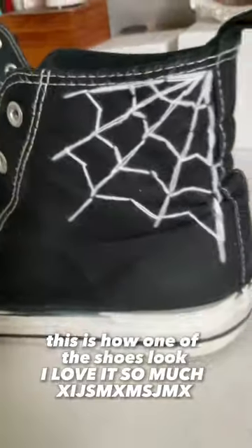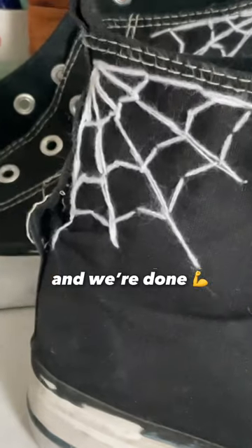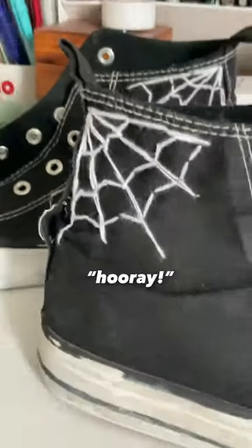This is how one of the shoes looks — I love it so much! On to the next shoe, and we're done, hooray!